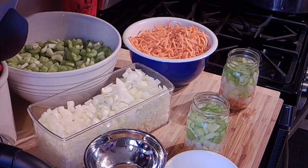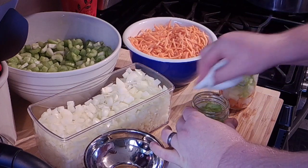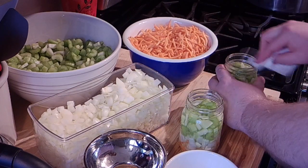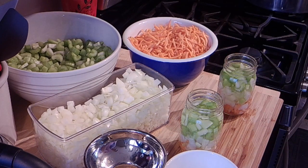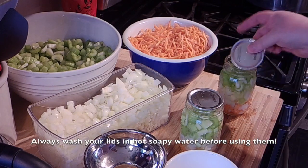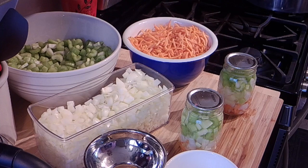Hey folks, I just wanted to bring you back quick because I'm sure somebody was saying, 'Hey, you forgot to wipe the rims of your jars.' I didn't forget — I just take it for granted, but if you're a new canner you might not know. I have a little vinegar in a bowl with paper towel — give those rims a good wipe, make sure there's no debris so you get a good seal. Then put your lid on, then your ring, and into the canner. It is very important to wipe down the rims.